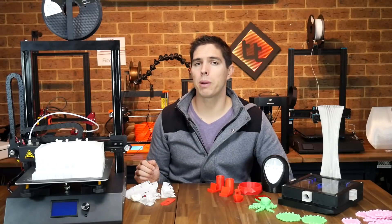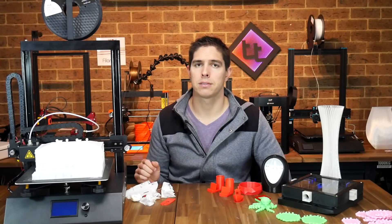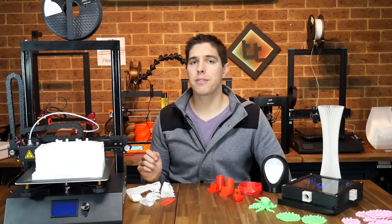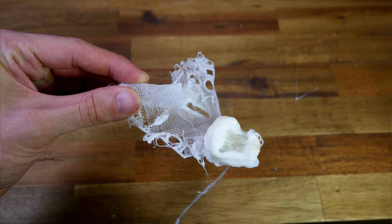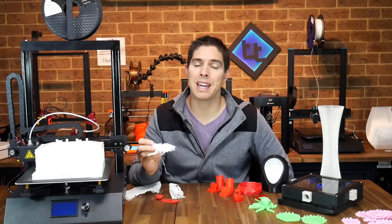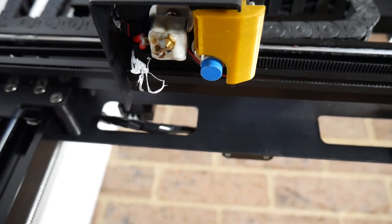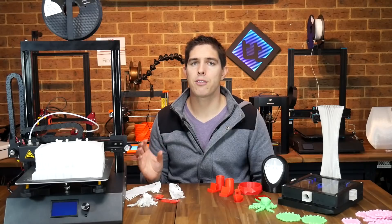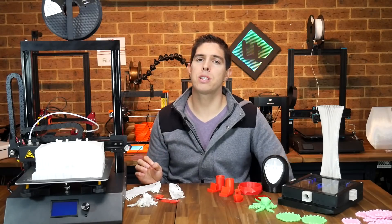After refining the formicarium design into a smaller final version I attempted to print the maze-like center section, but I had to give up because I just could not get it to stick after multiple attempts. Bed adhesion was quite inconsistent for any print that wasn't straightforward. Worst of all, on one of the failures the printed part peeled up and formed a ball on the end of the nozzle. When I pulled it off I noticed something dangling — it was the thermistor.